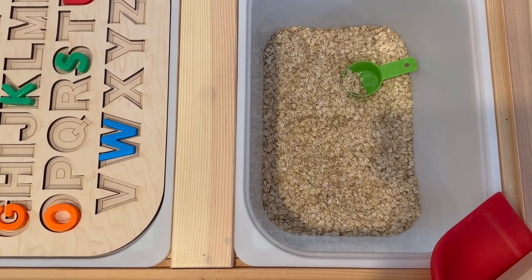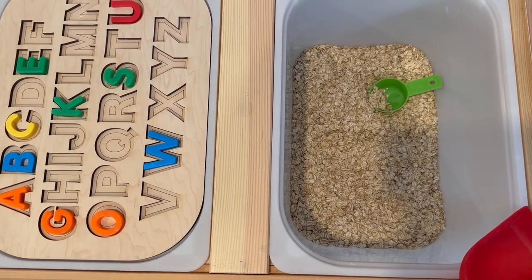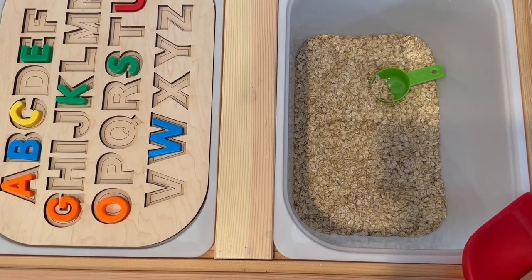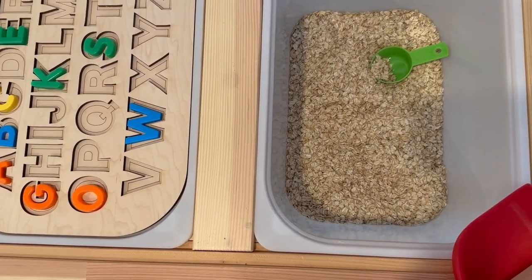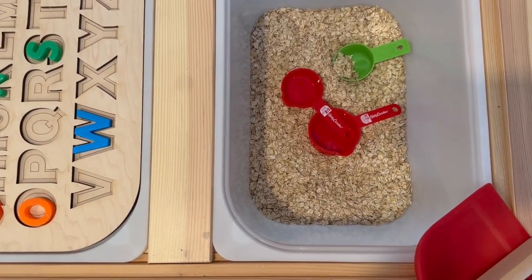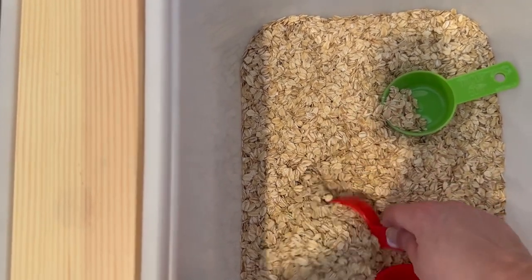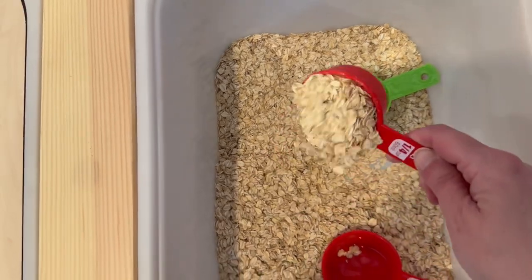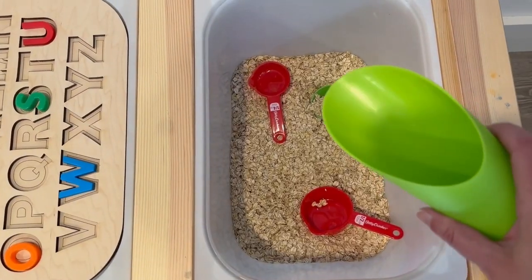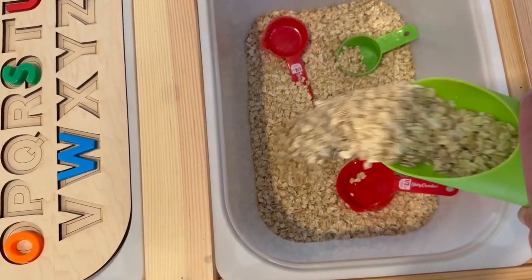I know many of you, depending on where you work, are not allowed to use food — this is what I had on hand, so this is what I'll demonstrate with. You choose whatever sensory bin filler works for you. Starting with the obvious: measuring cups — the red ones from Dollar Tree, the green ones from another dollar store. Kids can scoop and pour, which is the basic premise of the sensory table. I also found a really cute scoop at IKEA — it's easy for kids to hold, easy to scoop and pour, and it's much bigger, almost like a shovel, so they really like it.